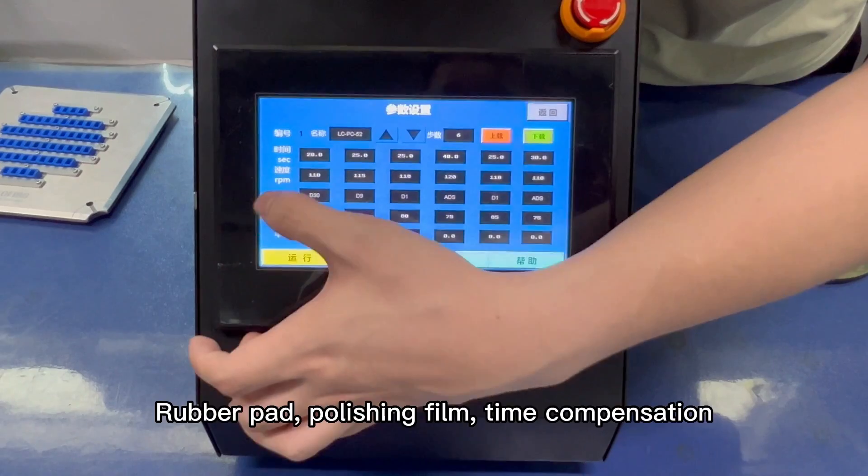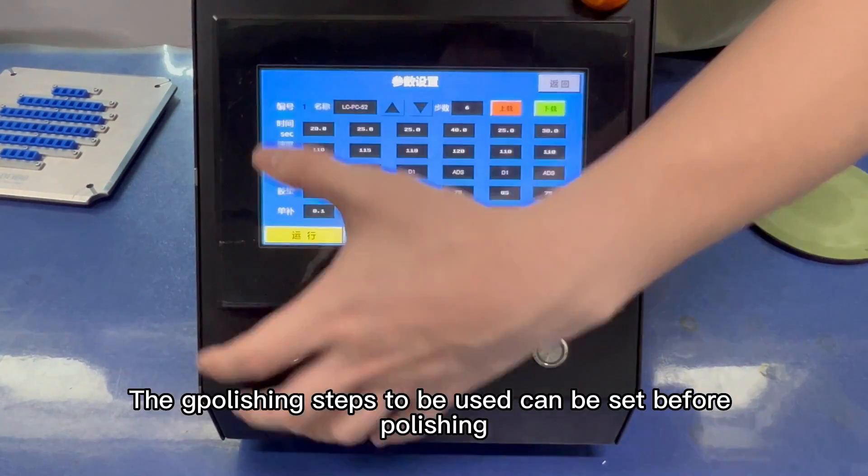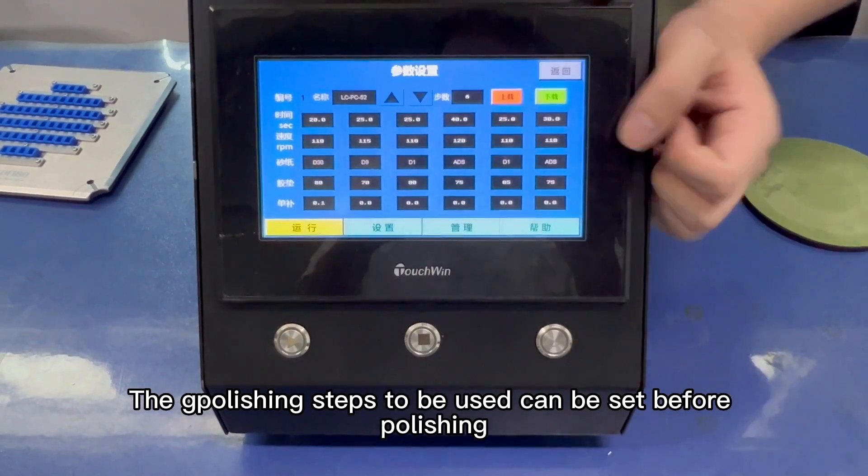The polishing parameters available to set include: Name, Time, Speed, Rubber Pad, Polishing Film, and Time Compensation. The polishing steps to be used can be set before polishing.